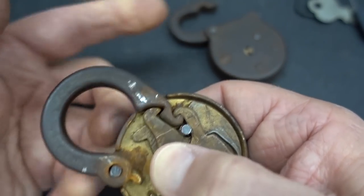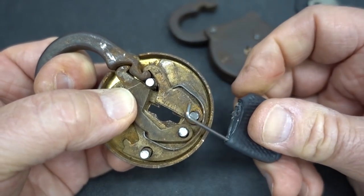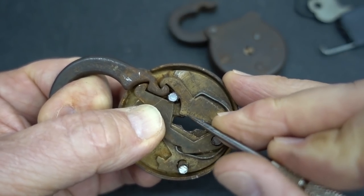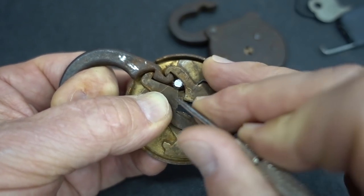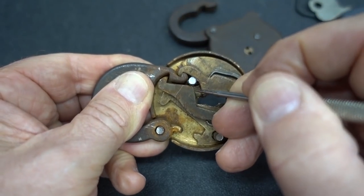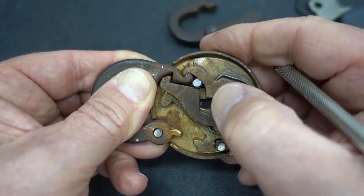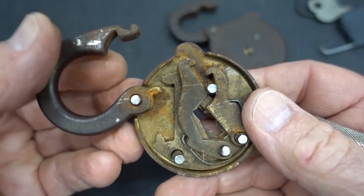Even though the shackle was spring-loaded on that one, this one is not. The reason I was pushing up on the shackle is because I was trying to find the binding order of these levers. I was reaching in through the keyway, putting pressure on the shackle to cause one or more of these levers to bind in the cutouts in the shackle, then simply pushing the levers to see if it was a binder. If it was free, I just moved on to the next one — just kept moving from lever to lever trying to find the binder. When you reach the binder, it'll pop out, and then you start looking for the next binder. Very logically process through it, and as soon as you pop all the levers up and out of the way, that's when the shackle is released — in that case the spring threw it open, and on this one you'd have to pull it open.